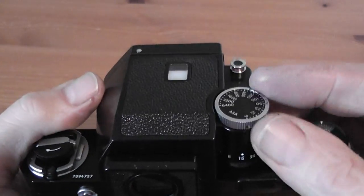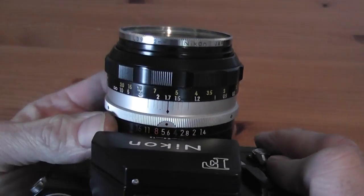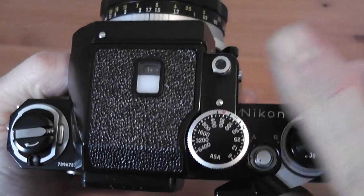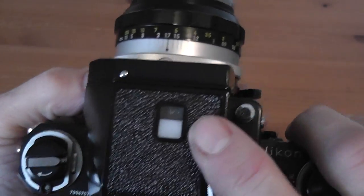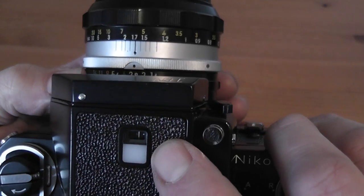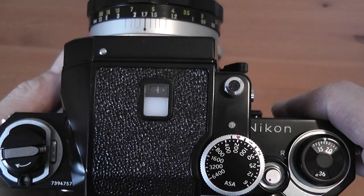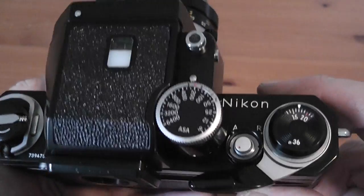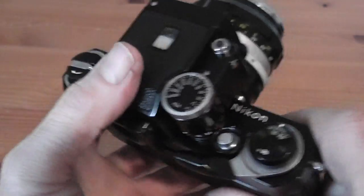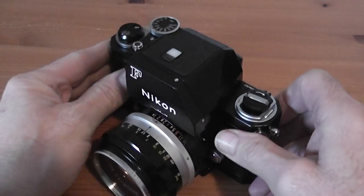To take a reading you set a shutter speed or aperture you'd like to use, then look through the viewfinder and watch the needle on the top of the finder. You need the needle in the middle, and then that is deemed the correct exposure. You can then fire the shutter and take the shot.